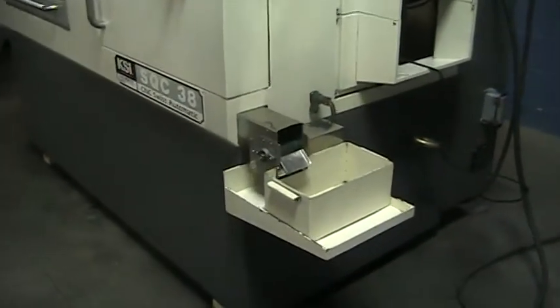We'll do a quick walk around. Parts conveyor. This machine is set up for an IAMCA magazine bar loader.